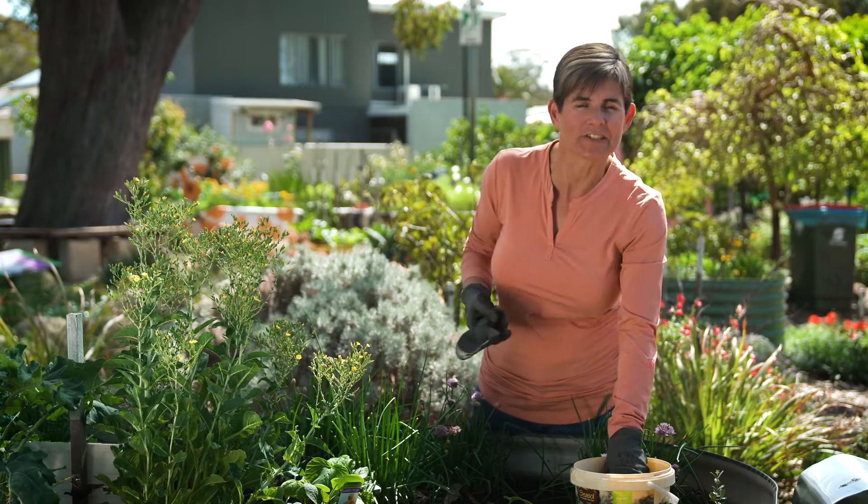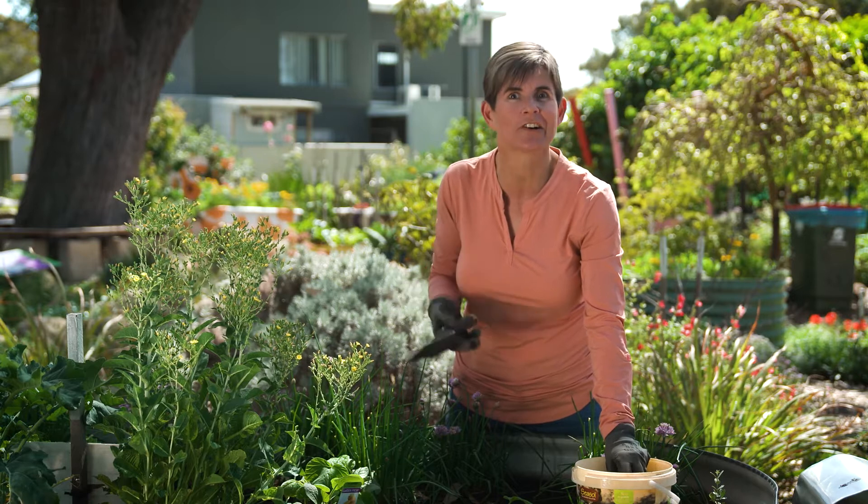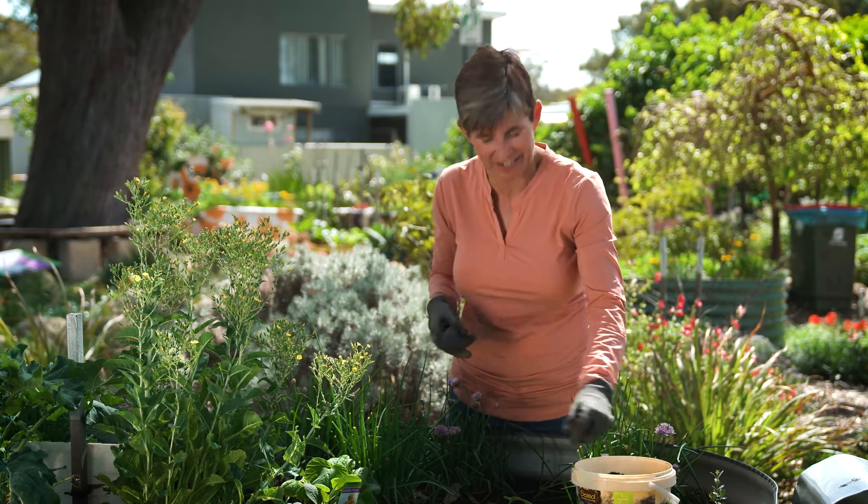The rock minerals release nutrients slowly over time, and the added Seasol builds up a plant's resistance to disease, which results in a strong, healthy root system and plants that are not stressed.